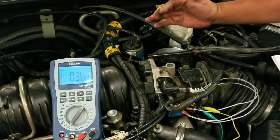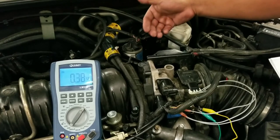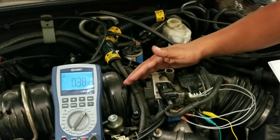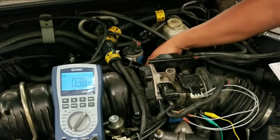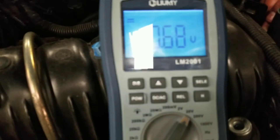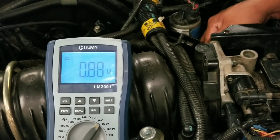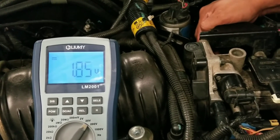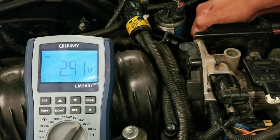We're going to do a sweep test — I'm going to open the throttle slowly. As I open the throttle, you'll see an increase in voltage gradually. You don't want to see any dropouts or any glitches; you want to see an even increase in values. I'm going to start opening the throttle gradually and slowly. You want to see the value increasing smoothly as the throttle opens. The numbers increase and there are no dropouts — so that's good so far.